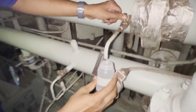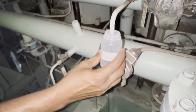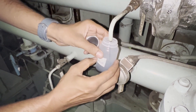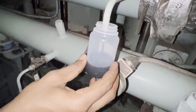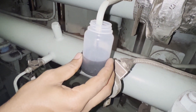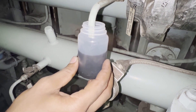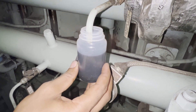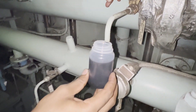Open the lube oil sampling cock and drain, then take the sample. Fill the container to about 80 to 85 percent — do not close the cover fully, as this avoids condensation. If it is closed and the oil is hot, it may show some water content. That's all — we are done with the job.